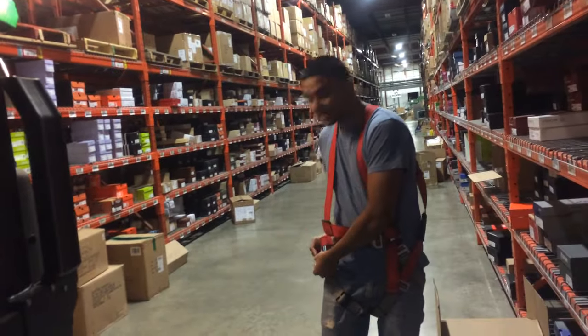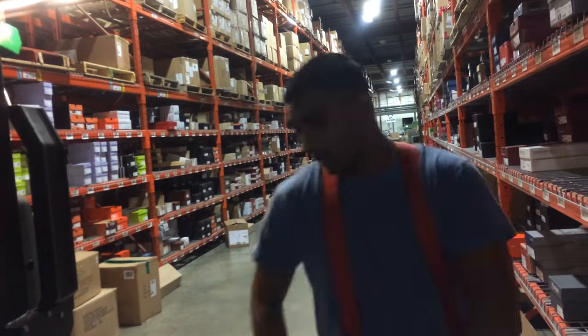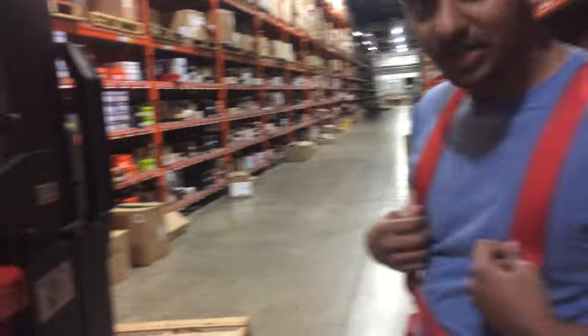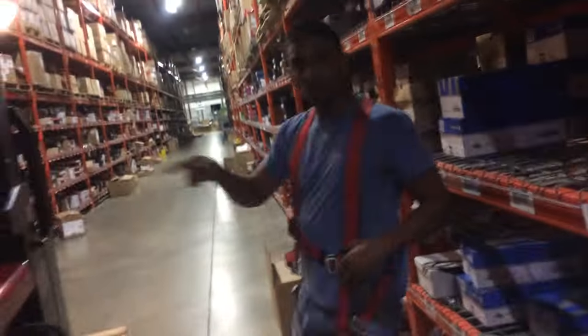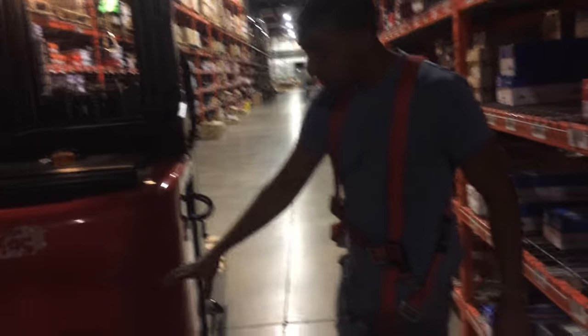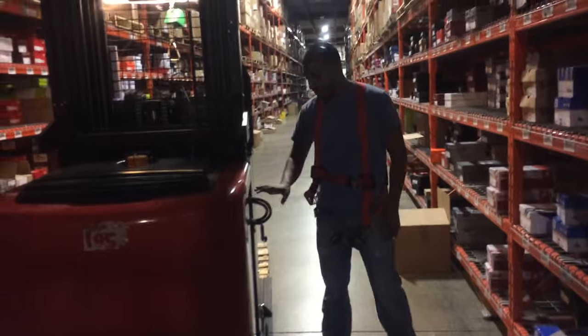So my harness is on. I was already operating this machine today, which means it's pretty much safe to operate. I did my walk-around check to make sure everything is working, all the bolts are in place. Most of all, my battery is connected properly.